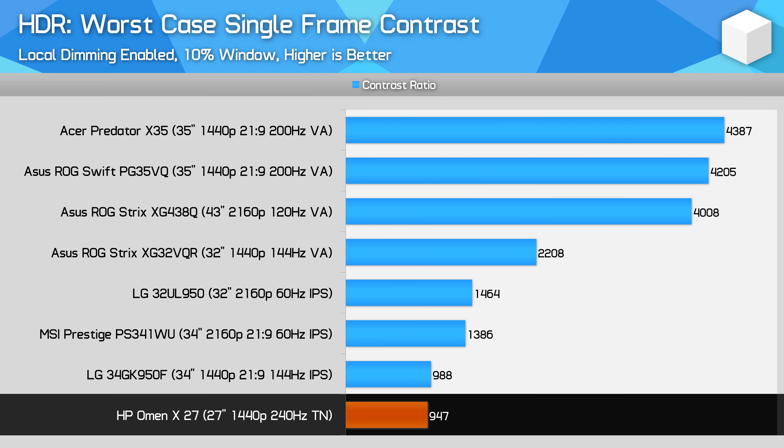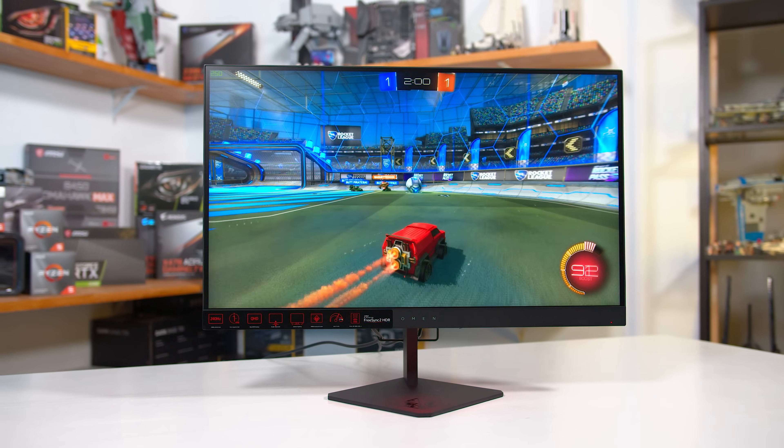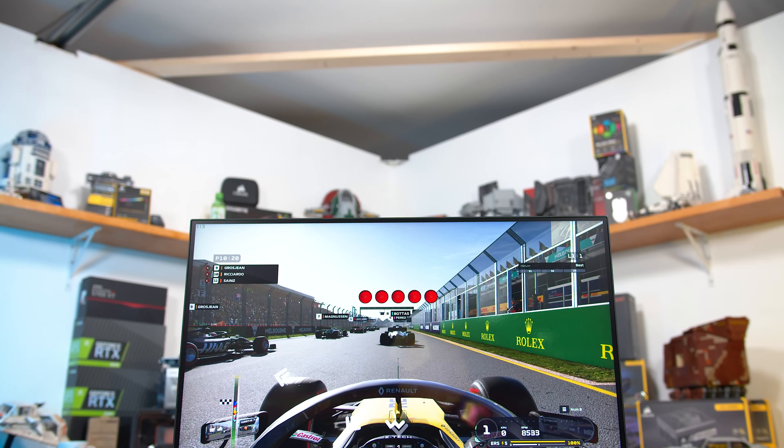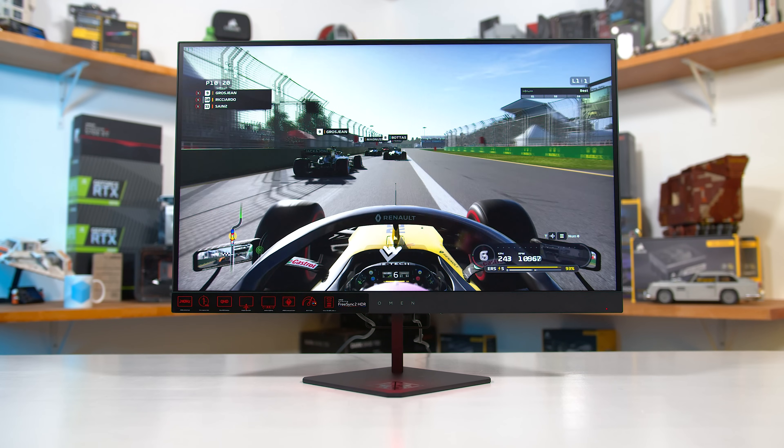I just don't think TN is really a good technology for HDR, but that's not why you'd buy the Omen X27. The star of the show is the combination of 1440p resolution and 240Hz refresh rate. Overall, this is a very good gaming monitor. Response times are fast enough to keep up with 240Hz with room to spare, delivering a top-class, highly responsive gaming experience despite the increased resolution over 1080p. HP has also delivered excellent adaptive sync support with tight response times throughout the refresh range and virtually zero input lag — making this one of the fastest and most responsive monitors I've ever tested.